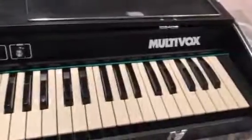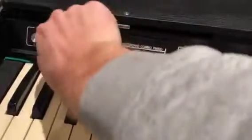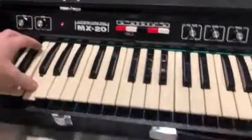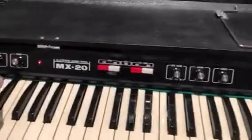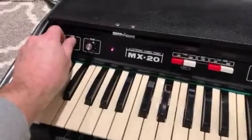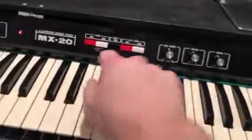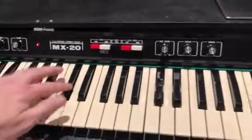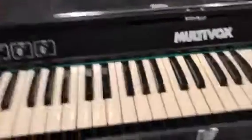I think 1975 Multivox MX-20. Turns it off, turns it on. Here's the rear. Tuning — oh, I don't have anything connected. And that works, you know. Keys are good.